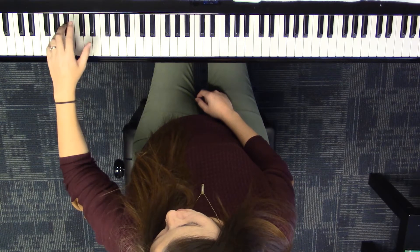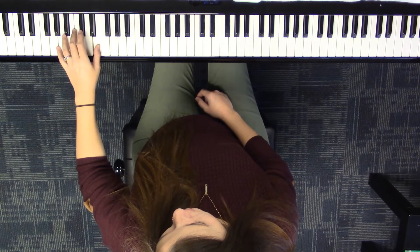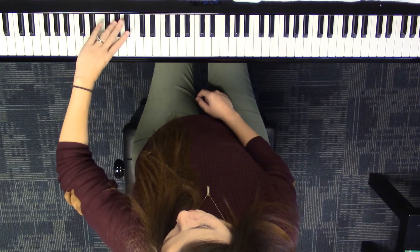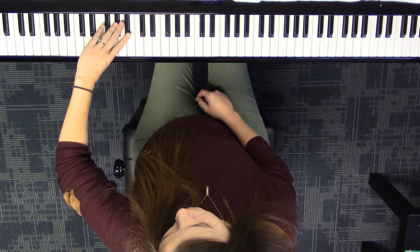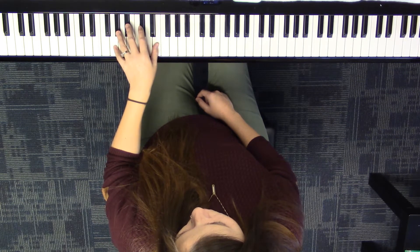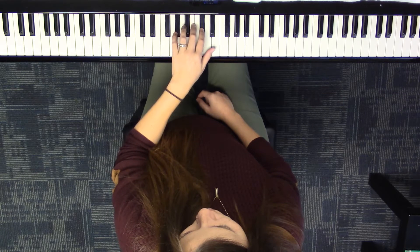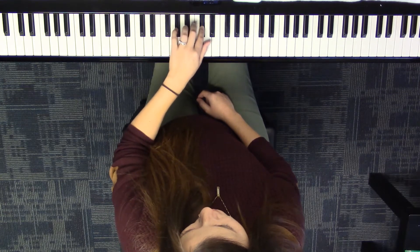So your fingers are going to go two, one — anchoring that white key with your one — cross over with four, and play four, two, one, and cross over with four again, and play four, two. We don't have to go to one because we're going to stop at C sharp.